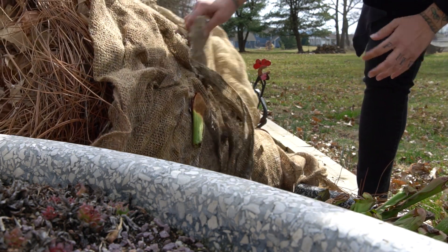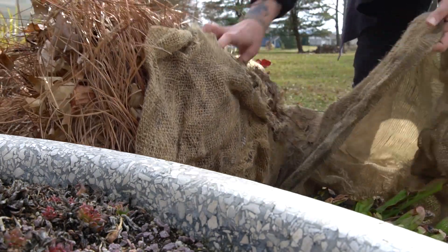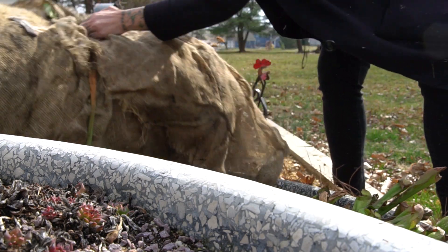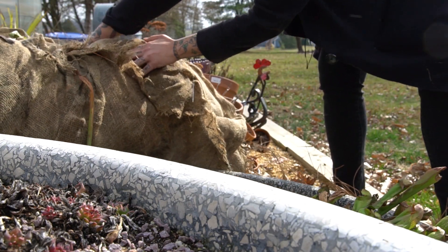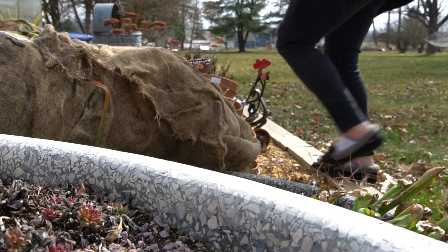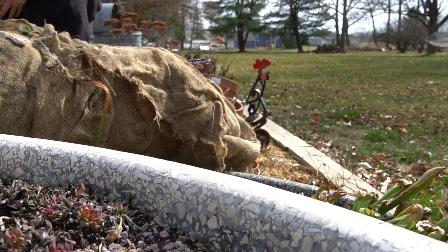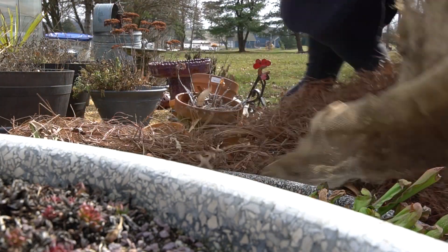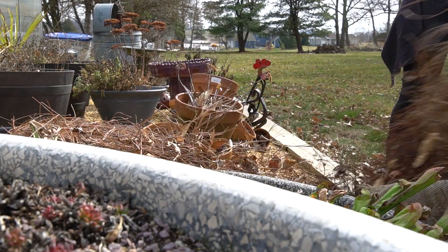Over the winter I put burlap over top of my bog garden and then I put about a foot of pine litter on top. Now I do purchase that so that it's sterile — I could collect it, but I don't want to introduce bugs to my garden when it's not actively eating. So in the spring, once risk of hard freeze is passed, I remove the burlap and the pine litter.